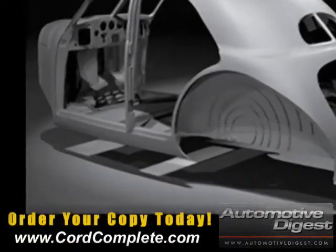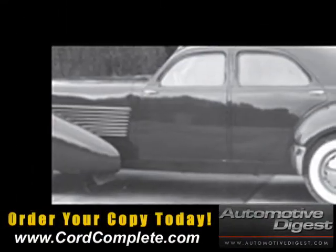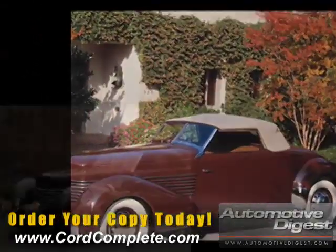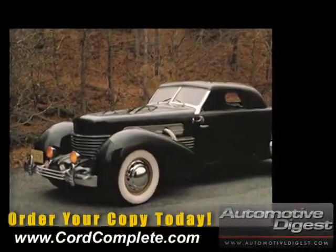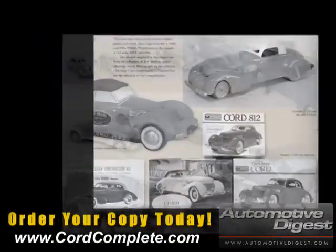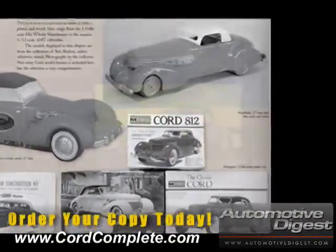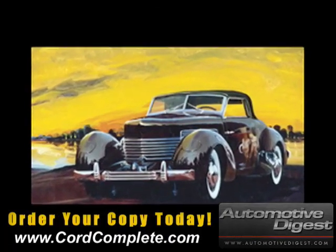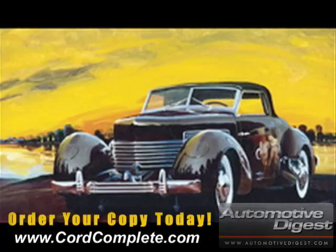We came up with some concepts — large format, horizontal, because the Chord shape, the car fits that shape. Ended up with a book that's 14 inches by 10. It came to grow and grow and grow. Ended up being 304 pages, and the book weighs almost over nine pounds. How can we duplicate what this car is about in the form of a book that people can identify with the actual car, if not owning one?